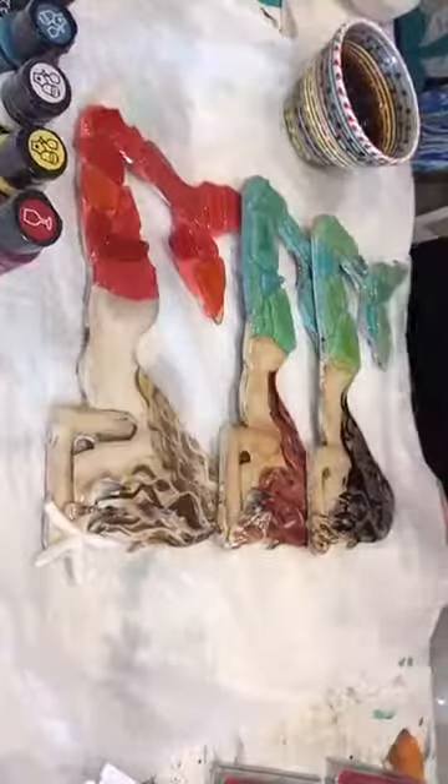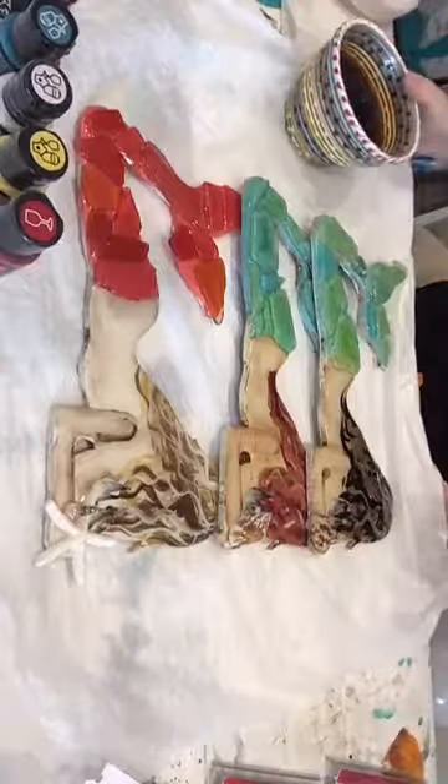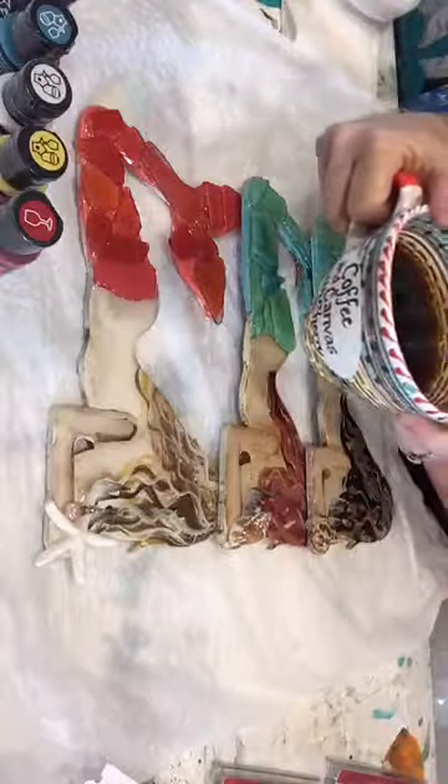Morning, everybody. Sherry here with Coffee and Canvas. We'll do a couple extra ones this week. We'll do the Sea Glass Mermaid this morning.